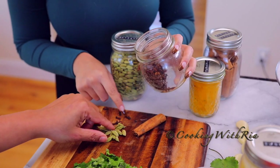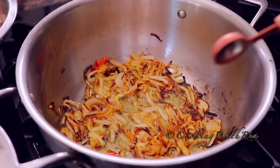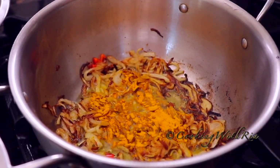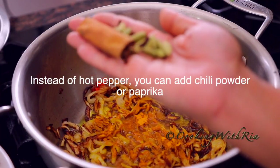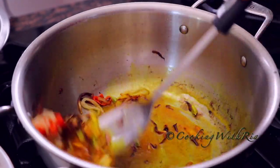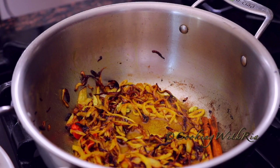I've counted 20 cardamom, one cinnamon stick taken out of the bottle, and we'll use about 10 cloves. Now I'll add in the spices — the onion is nice and brown, caramelized, the sweetness has been developed. I'll add in the turmeric, starting with about one and a half teaspoons, then the cinnamon, cardamom, and cloves. Spice makes it nice! Give it a stir — it smells really, really good right now. The turmeric smells amazing.